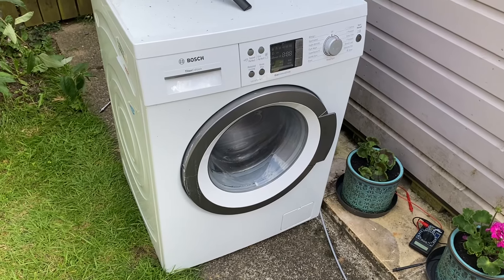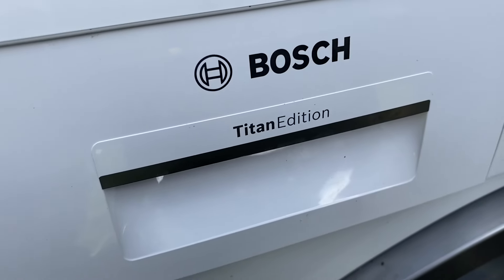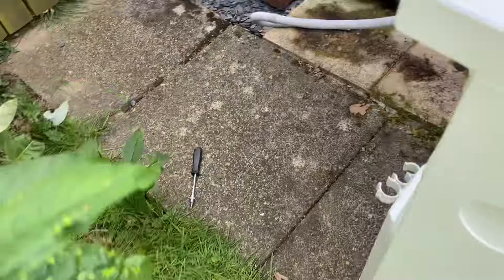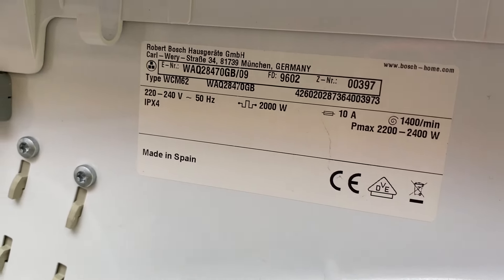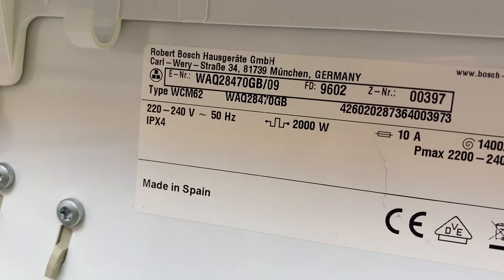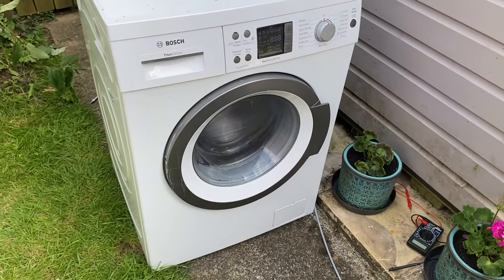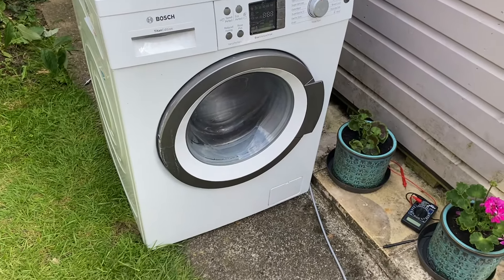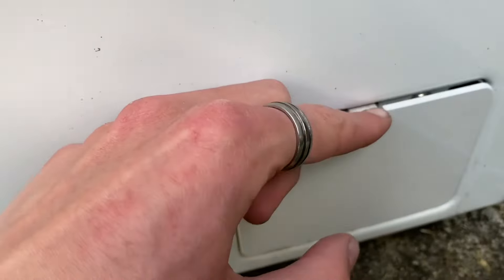Hi everyone, hope you're doing well. In today's video we've got this Bosch Titan Edition, model number WAQ28470GB/09. I'm going to show you how to clean the pump filter, which is down here at the bottom on this machine.